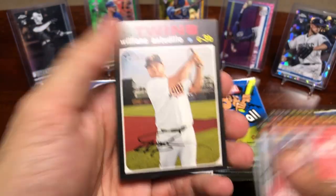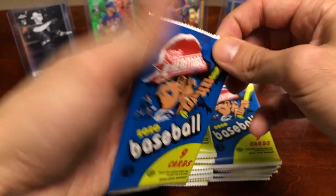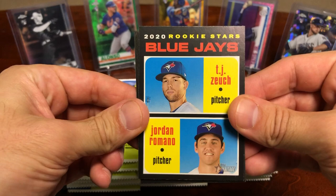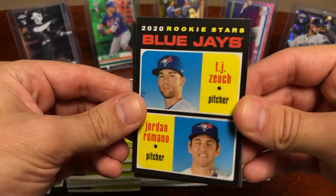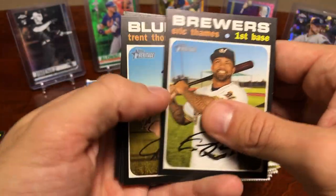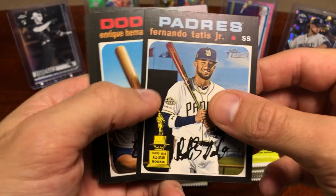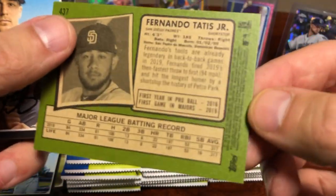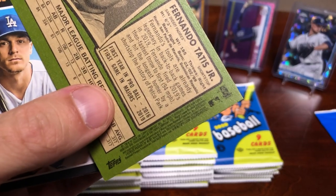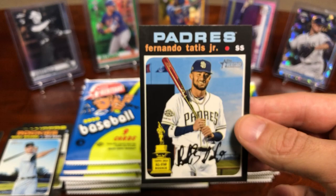We got a Carlos Correa insert card and Williams Astudillo. I'm curious to know if you've opened any of this yet or seen any really nice pulls. Oh, that's a nice Tatis — that's a rookie cup Tatis. Is this a short print? Yeah, that's a short print — engine 27. We got a Fernando Tatis short print in the first pack, so very nice.